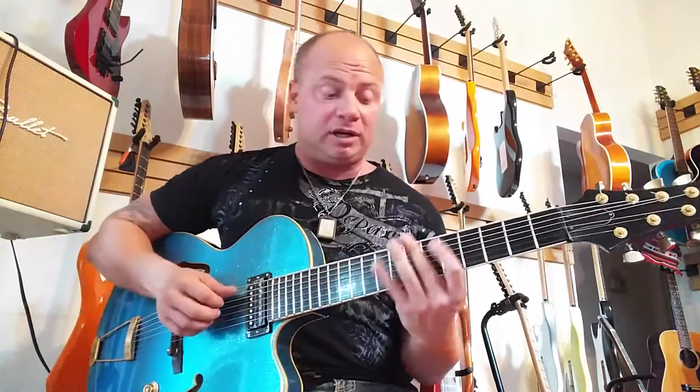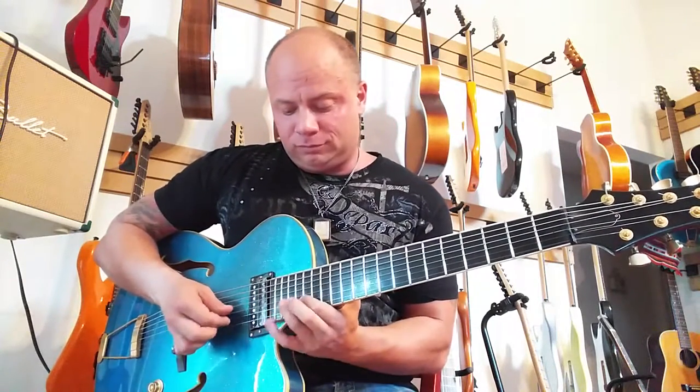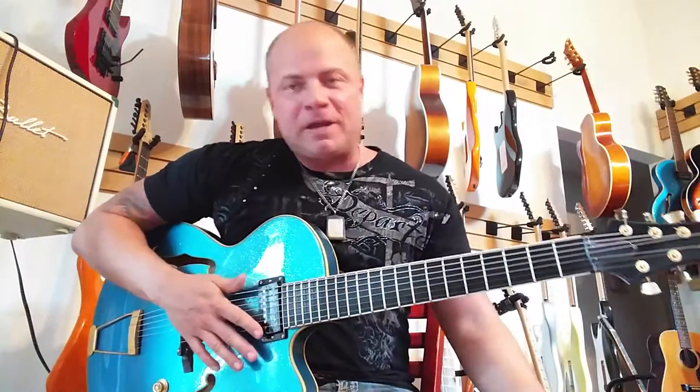It plays great — like butter. Put legato on this thing, man.